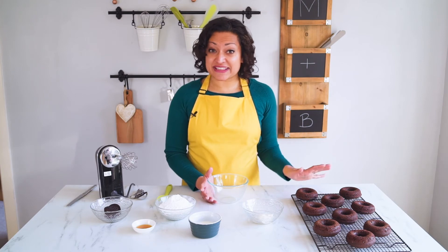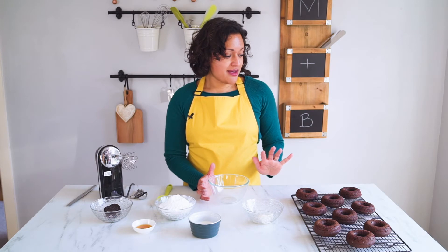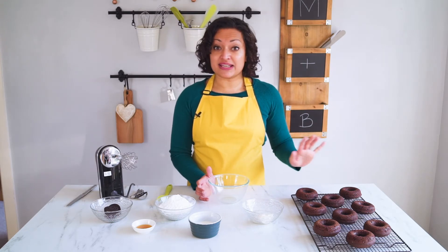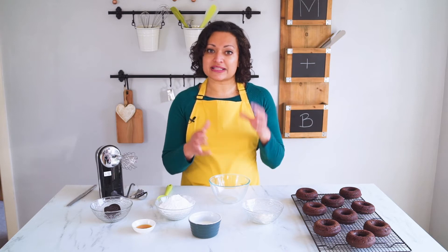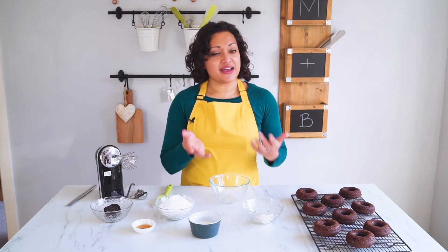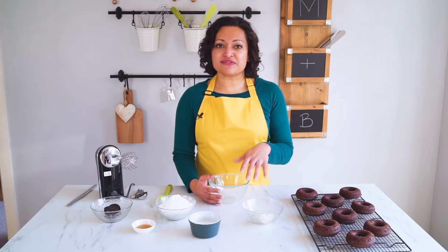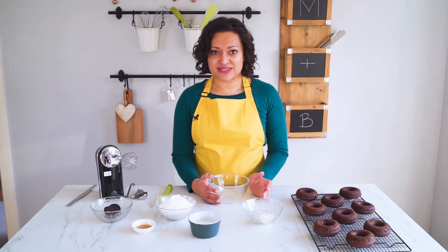My doughnuts are baked and out of the oven. My mixture made nine doughnuts and they took nine minutes this time. Make sure when you pull your doughnuts out that you leave them in the tin for a few minutes to firm up as they cool slightly — if you take them out too soon they'll break and fall apart and you won't have nice rings to ice. After a few minutes I've transferred them to a cooling rack. They don't take long to cool at all.